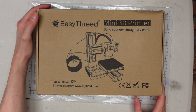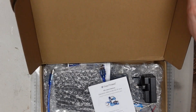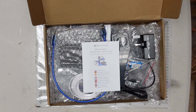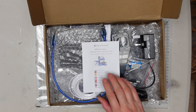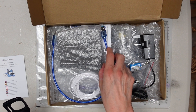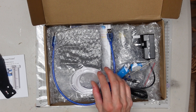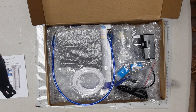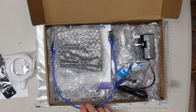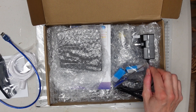Thanks for bearing with me. Without further ado I will open the box. Now on the first layer you will see the manual. There's the bracket for the spool. A small piece of PLA filament in white in a shrink wrapped wrapper. The USB cable. A small bag with a screwdriver.